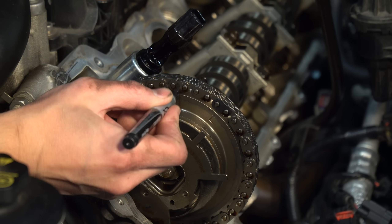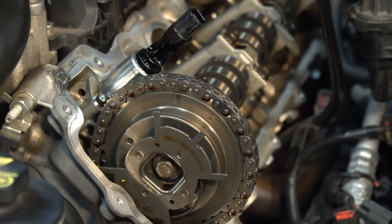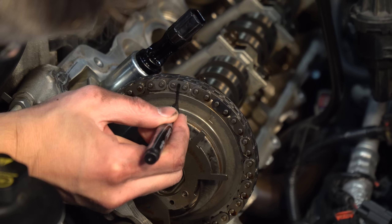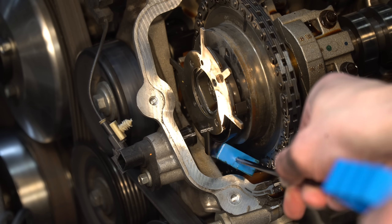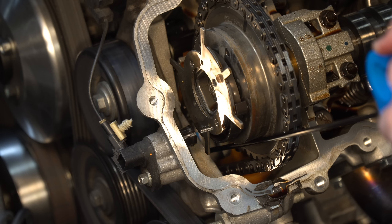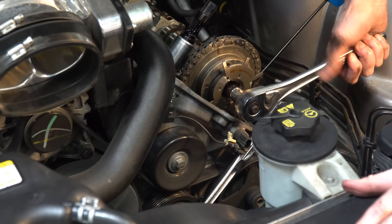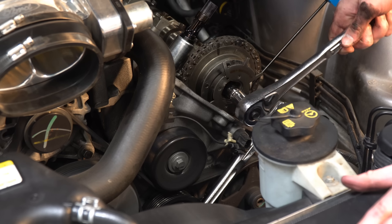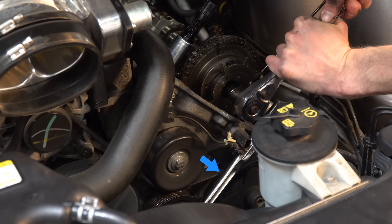Add marks to both the phaser and the chain for easy realignment just in case the timing chain falls off. Use a little brake cleaner to remove the oil so you can actually write on them. Insert the timing chain wedge between the chain downwards toward the crank — this added tension helps prevent the timing chain from coming off the phaser. Now remove the phaser bolt with a breaker bar and a 15-millimeter socket.